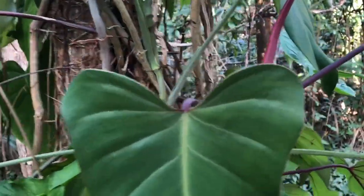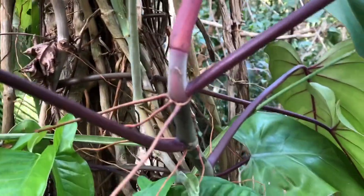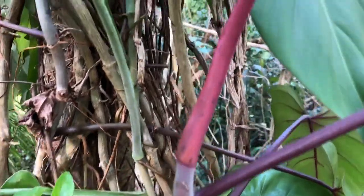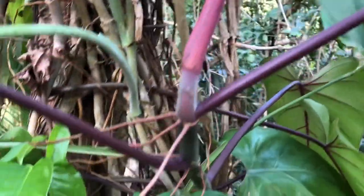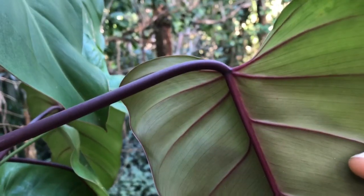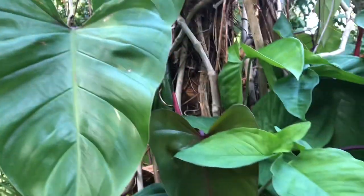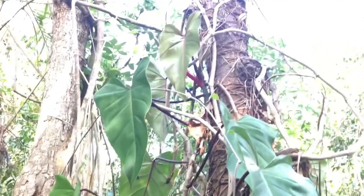The red emerald — philodendron red emerald. You already know why it's called red emerald, right? Because it's red when it's really young. And on the back of this red emerald, it's so big. This is a big leaf of red emerald. Look at the trunk of it. I'll show you the young leaves of red emerald.